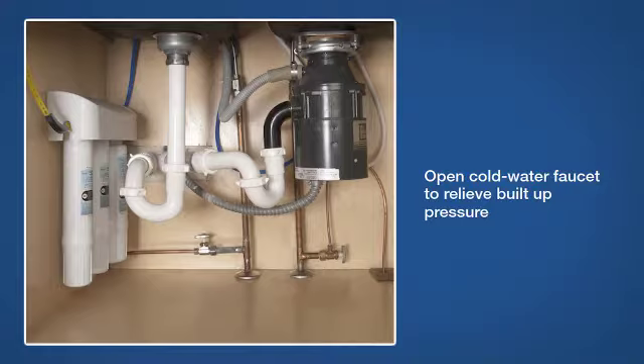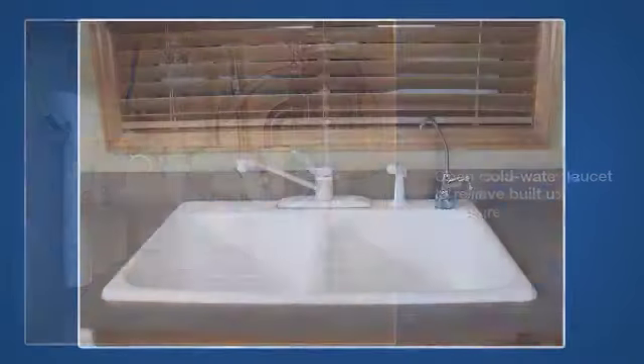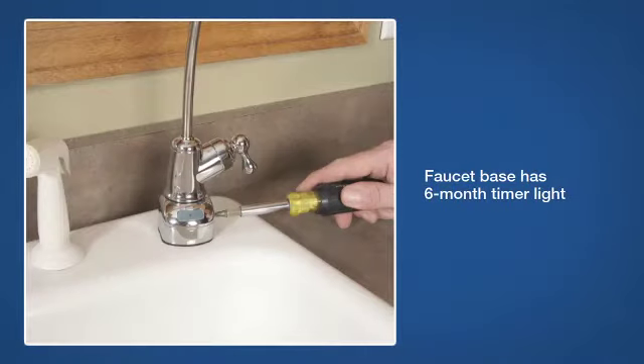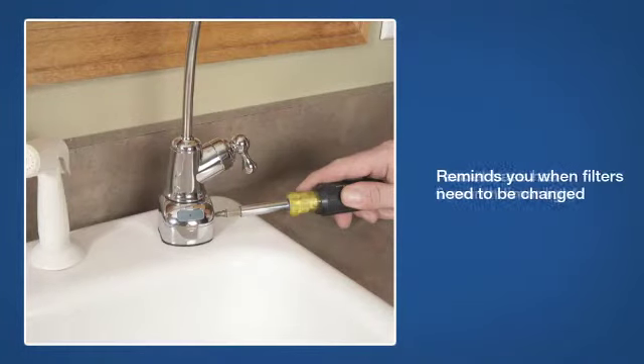The finished water purifier system installation should look something like this. The water purifier faucet base has a 6-month timer light that will remind you when filter cartridges need to be changed.